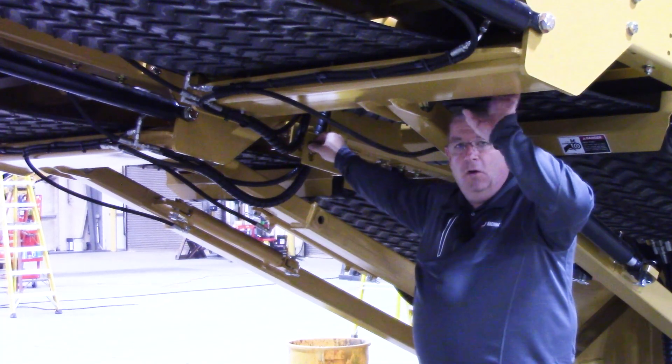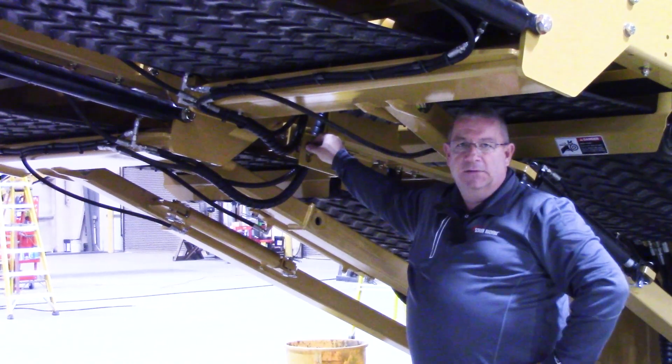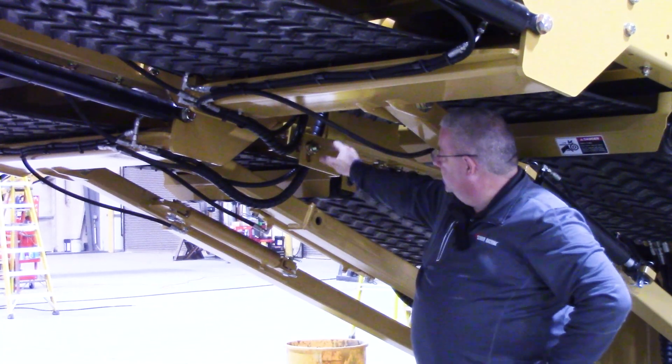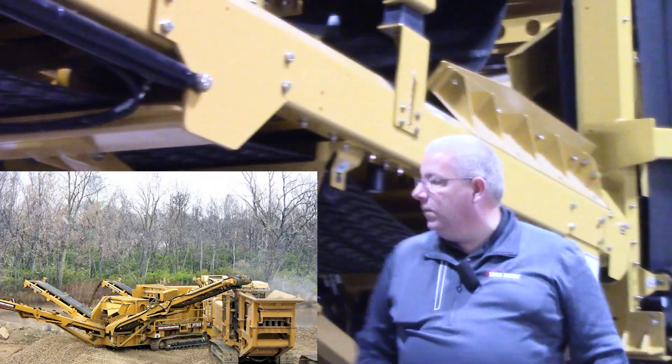You want to take the overs belt and pivot it out to the side so that you don't get any interference on the drive motors for those conveyors. So remove the bolt, and then you're going to want to come out to the side over here.